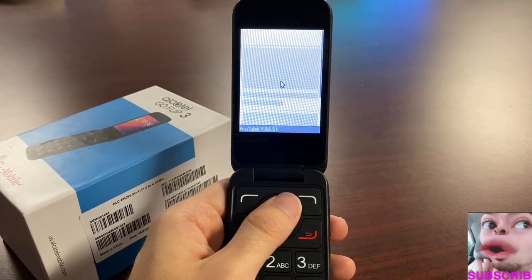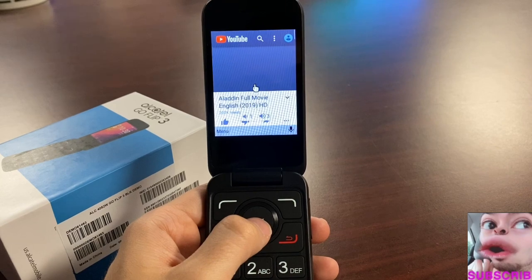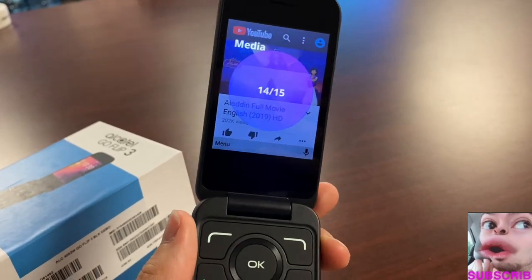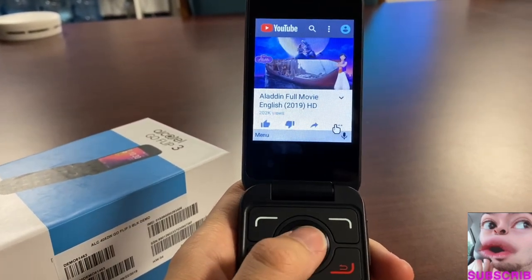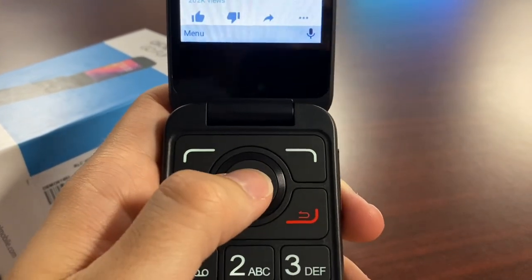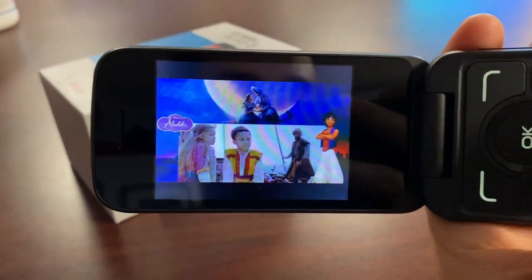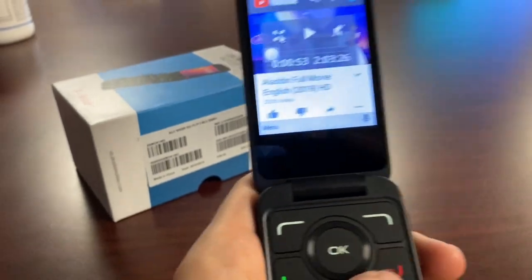Selecting the left app menu, you can open YouTube — and wow, you literally have YouTube running on a flip phone. This is incredible. The audio is pretty good. Full-screen YouTube video on a flip phone, and this device is less than a hundred dollars. To go back, press the red key repeatedly until you're back to the main screen.